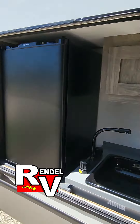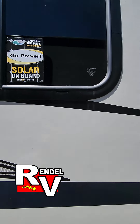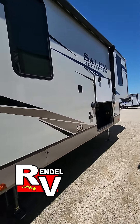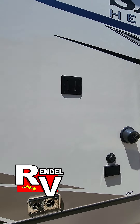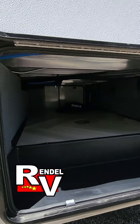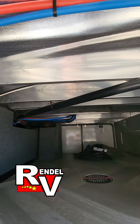Your mini fridge, your sink, some storage. It's already got your Go Power on board. Outside, you can hang a TV up here. It's got some outside speakers. Your enclosed underbelly sticker, your radiating barrier.